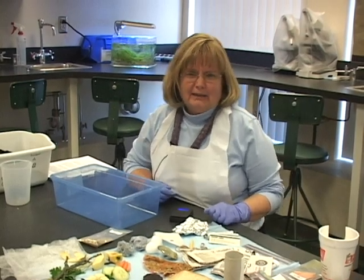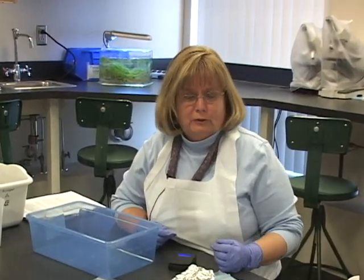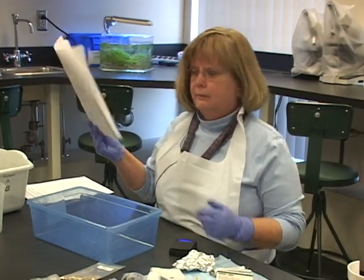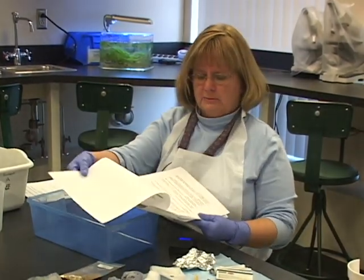Hi everyone. Now it's time to build your landfill — a smaller version of a landfill that you might see in Columbus or some other locale. Print off your lab and when you take a look at your laboratory, see the list of items that you need.